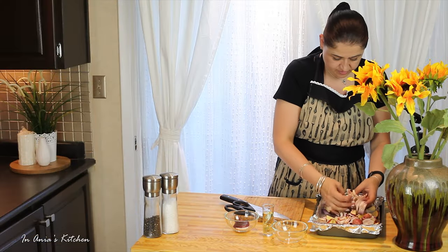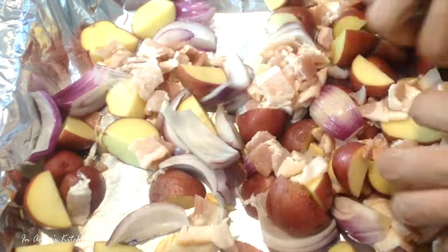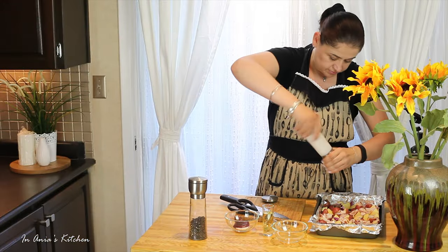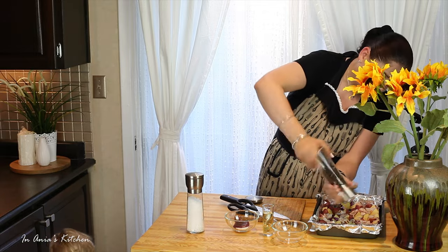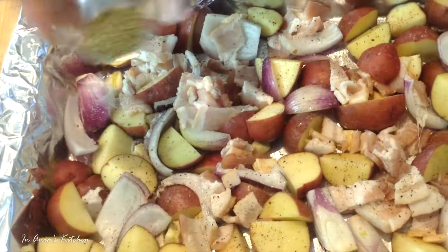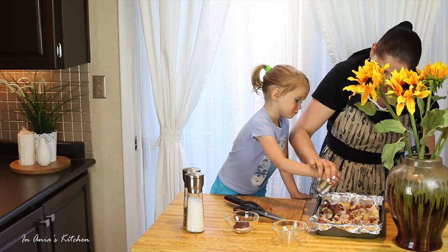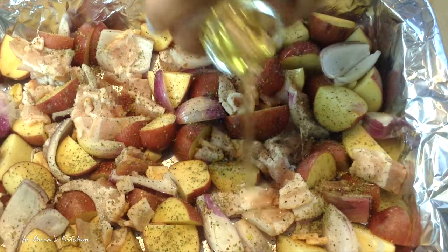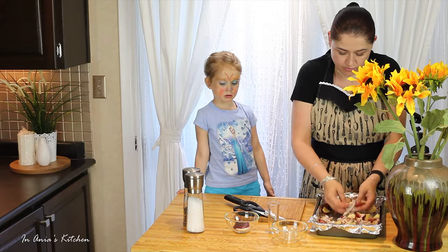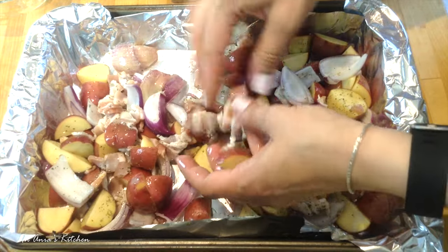All right, we tossed everything together, just making sure that everything is how it should be. Then I'm going to season with salt and pepper, and sprinkle some marjoram on top, just evenly. Then I'm going to drizzle it with a little bit of olive oil. Don't put too much because remember the bacon will sweat some fat too, so you don't want it too fatty. Just a little bit so the potatoes and vegetables will not stick to the foil while they bake.